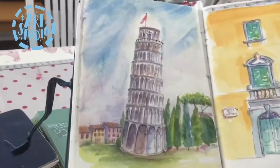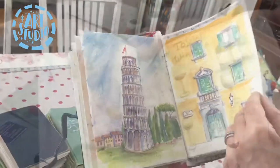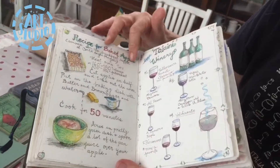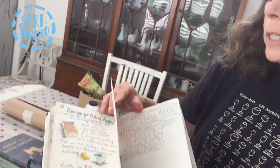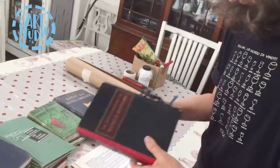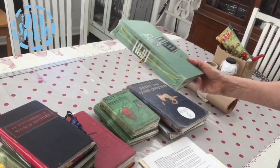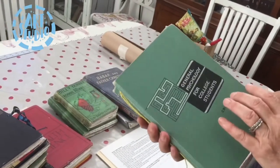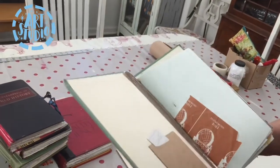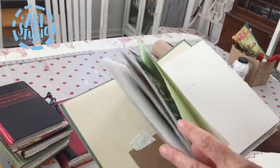I got to see the Tower of Pisa — couldn't believe it! My sketchbooks usually have a combination of Arches watercolor paper and sometimes mixed media paper. You can choose whatever size vintage book you want based on what size you like to paint and where you're going — how much room you have in your suitcase or your bag.